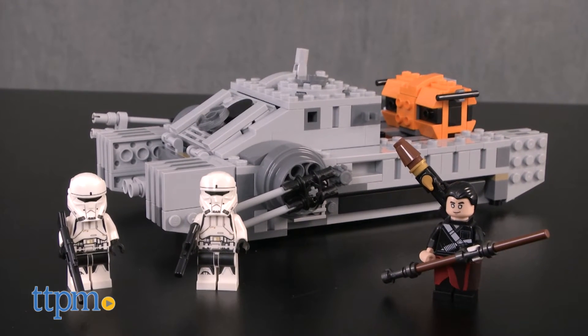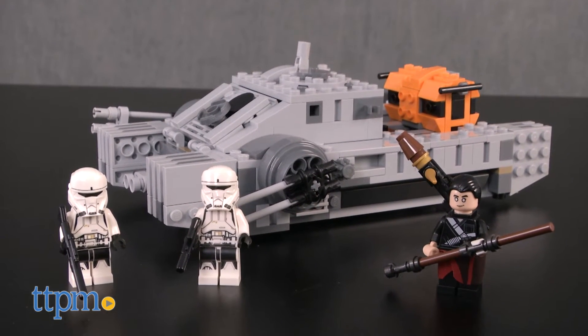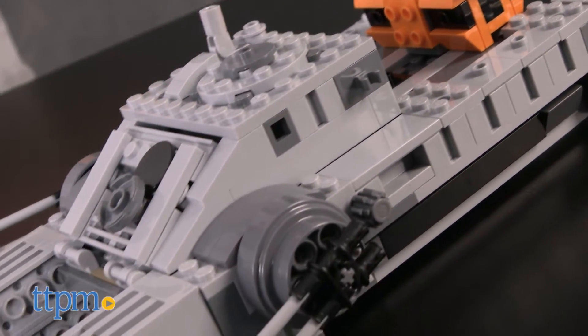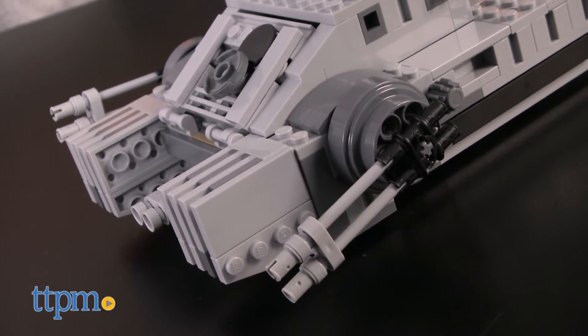Hey guys, Jeff from TTPM here with the LEGO Star Wars Imperial Assault Hover Tank from LEGO. This is a 385-piece set, LEGO No. 75152, that builds the ground assault vehicle used by the Imperial forces in the movie Rogue One: A Star Wars Story.